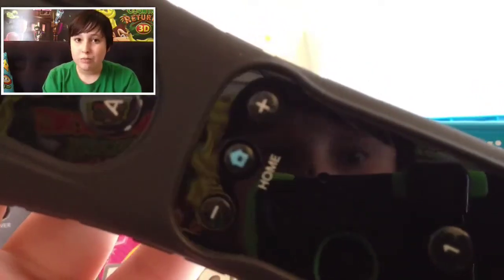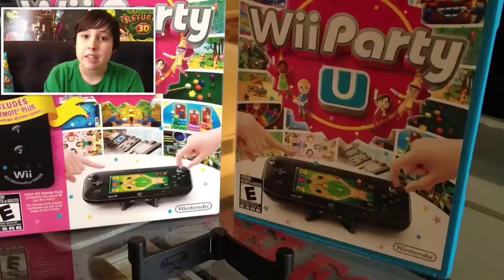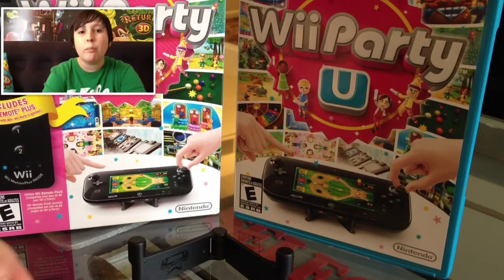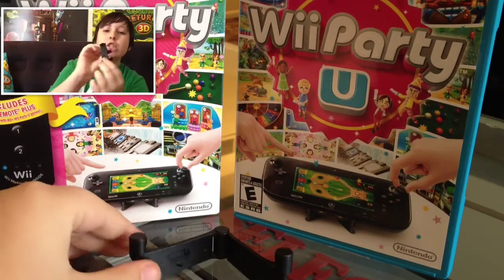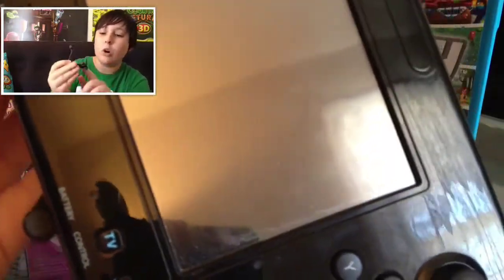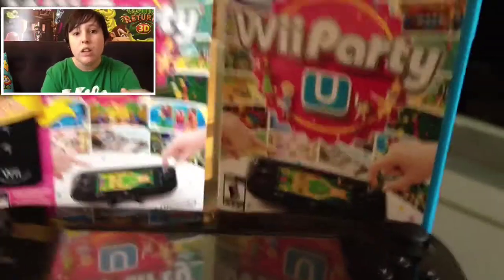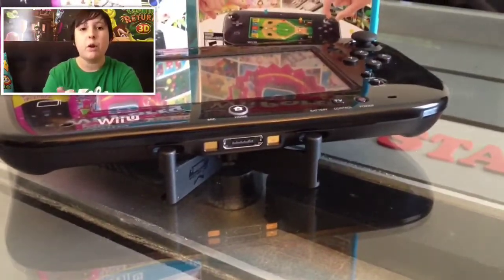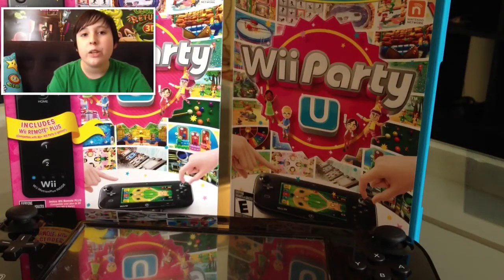The gamepad stand has two little prongs on each side with a triangular shape. It says Nintendo on one side and Wii U Gamepad on the other. The gamepad sets onto the stand — you can see that in the main part of the video. That rounds up this video, thanks for watching, and I'll talk to you next time!